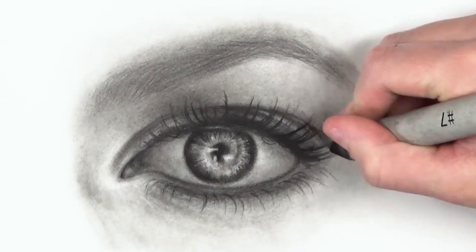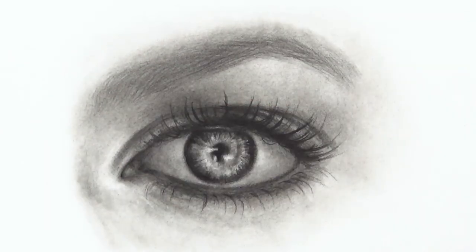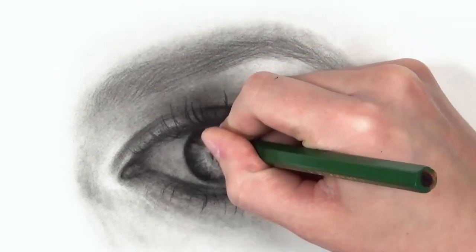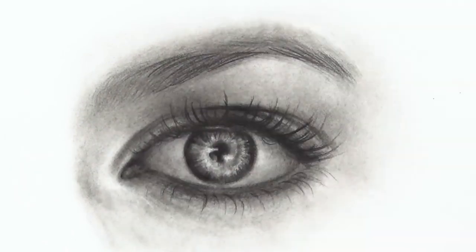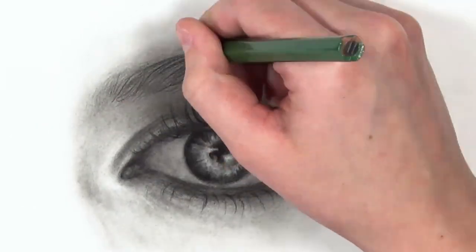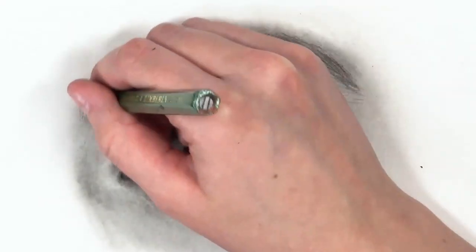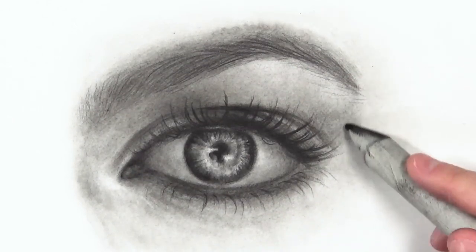Now I'm perfecting certain details — in my reference photo the girl had quite a lot of makeup on, which is why the top eyelids and lower lash line are quite dark. If yours doesn't have makeup, you don't need to go that dark. Also keep in mind that for a male or a child you might not want the eyelashes so dark, otherwise it may look like they're wearing makeup. Really look at your reference photo and do things intentionally, not just out of habit.